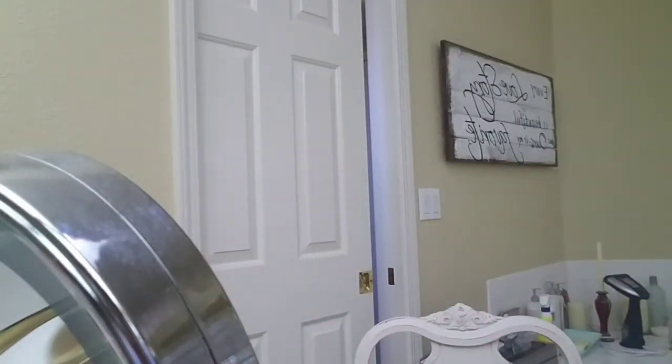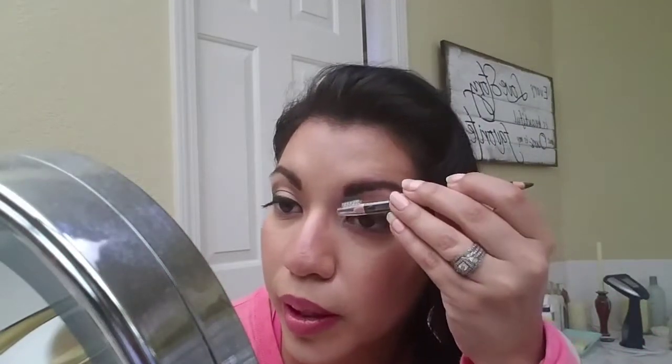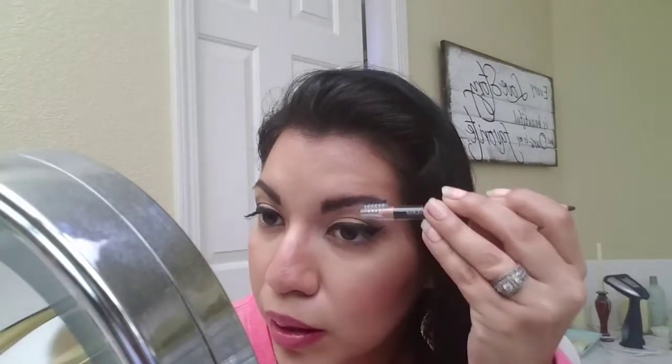This brush is okay, but I would rather use a spoolie to blend it out. I have one in my purse, but I think it looks fine. I think I did a pretty good job. This product did a pretty good job — I'm very happy with this, it didn't take me that long, and I guess that's it for this review. I'm just going to darken it a little right here and brush it through.